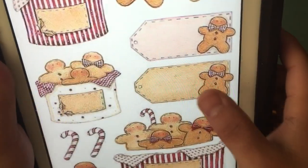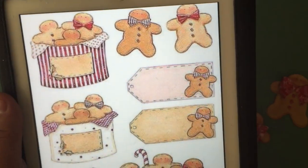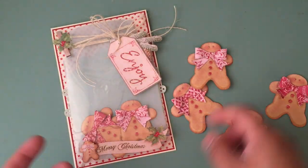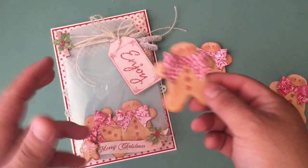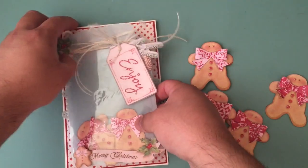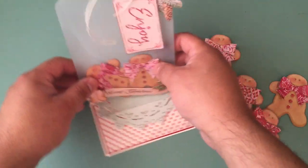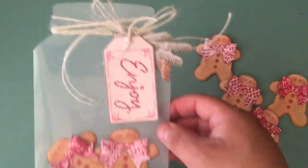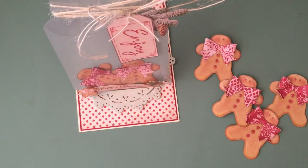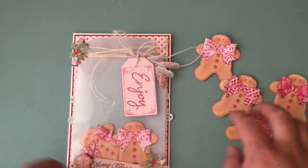I actually do plan on making something like this where it's the tag and the little gingerbread man for Christmas. Isn't that super cute? I think it's super cute. Like I said, the person can take the little gingerbread cookies out and use them, or put other stuff in there. I hope you guys like it. I think it's a little genius on my part. It took me a while because one day I made the jar and one day I made the cookies and it was just kind of back and forth.